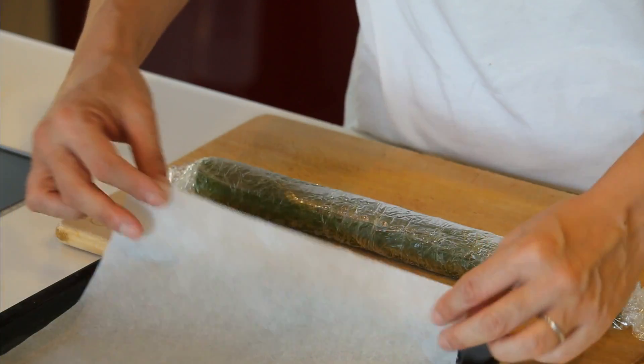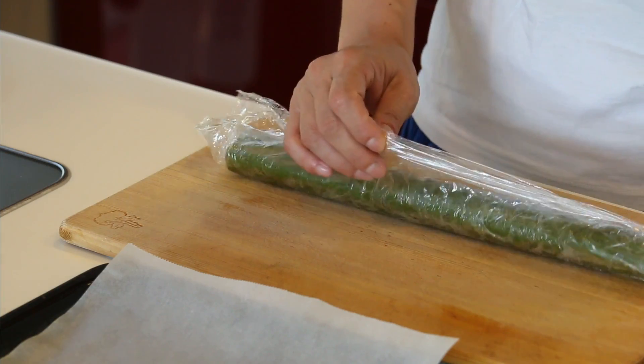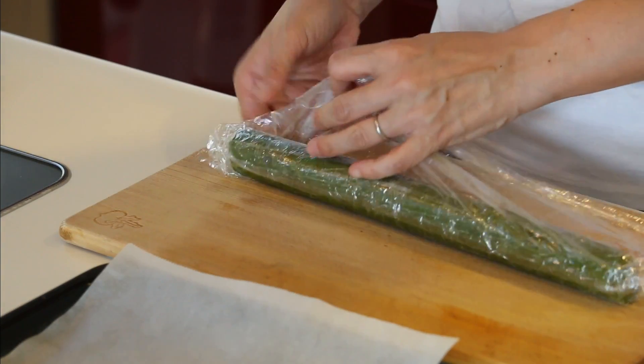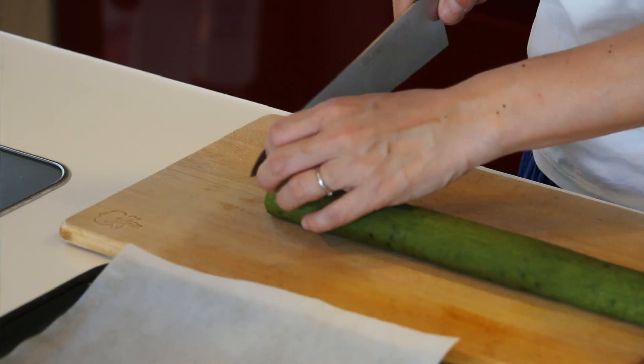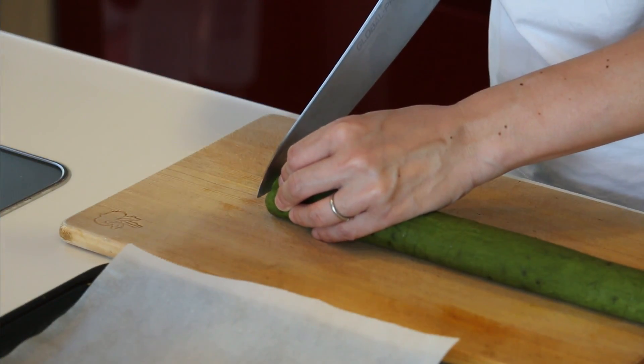Let's slice and bake it. Prepare an oven tray lined with parchment paper and preheat the oven at 180 degrees Celsius. Remove the plastic film and slice it into 5-7mm thickness.